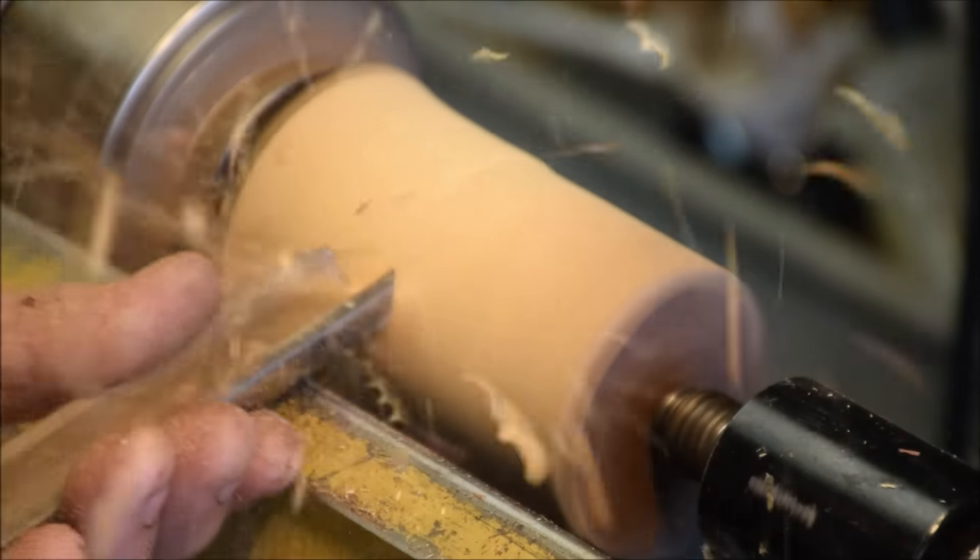You can see I have a fairly healthy hole here in the pith of this tree. So I'm going to fill that in, but before I do that I'm going to go about hollowing the canister out.